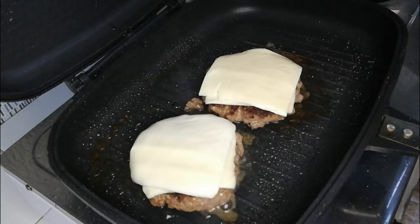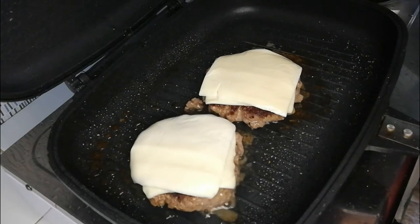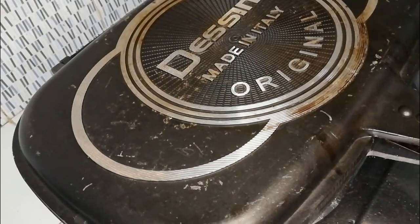After flipping the patties, top each one with a slice of Swiss and cheddar cheese. Cover for a couple of minutes and wait until the cheese melts.